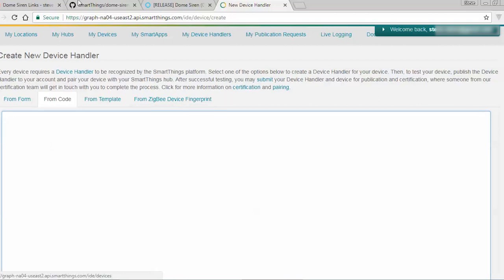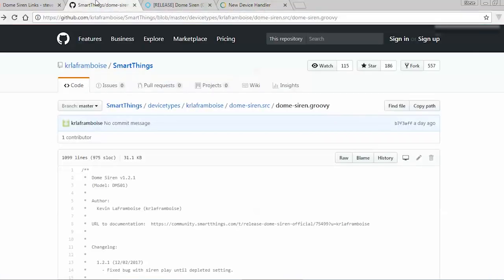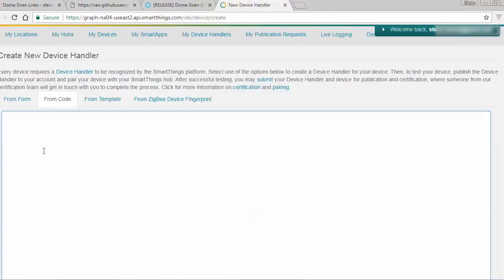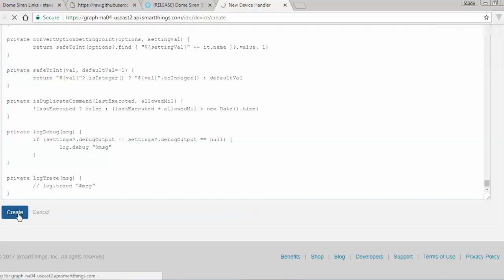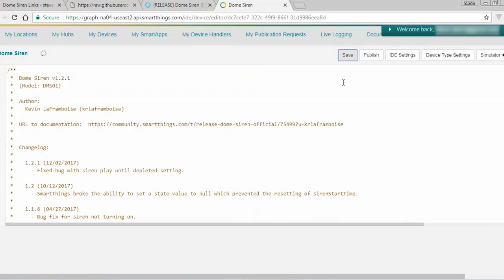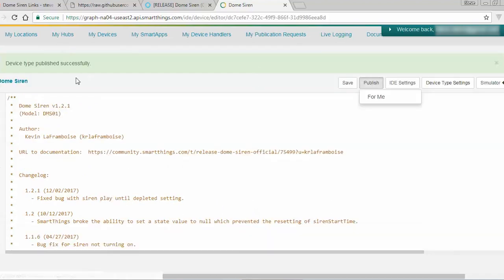To get the code, click on step number two from my description below. It's going to bring up a website with the code — this code was actually created by the Dome company. I'm going to click on Raw, which brings up the entire code. I'll go ahead and hit Control+A to select everything because this thing is huge — it's over a thousand lines. Control+C to copy, come back over here, Control+V to paste it all in, and click Create. It'll take a second. Then click Save to confirm it's there, click Publish, and publish it for myself. This will publish it to my hub.